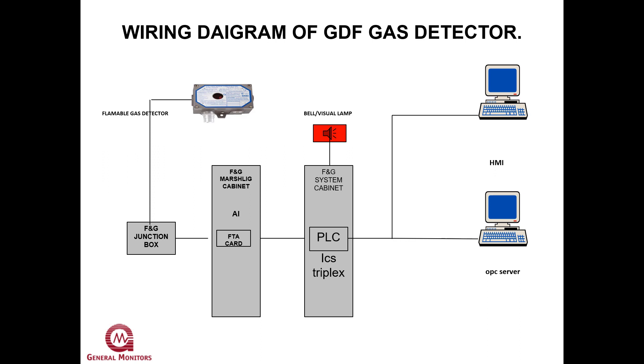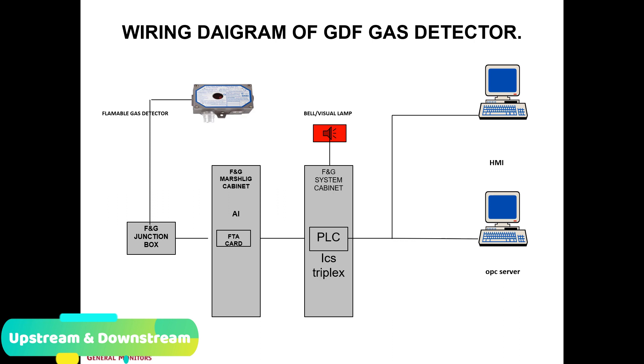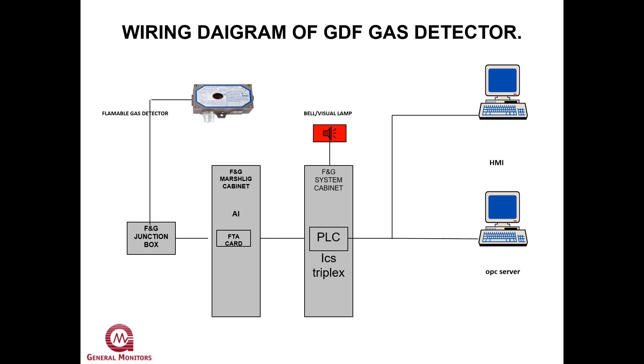If you look at this schematic diagram, you can see the S-4000C is directly connected to the fire and gas junction box. From the junction box, it goes directly to the marshalling cabinet. The marshalling cabinet connects to the FNG system cabinet and PLC — in this example, the ICS XXX PLC. You can see the output devices such as the bell and visual lamp.